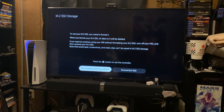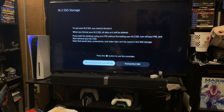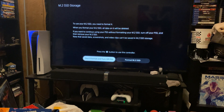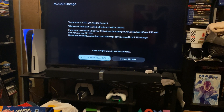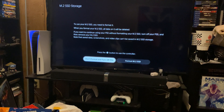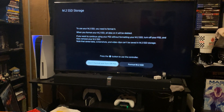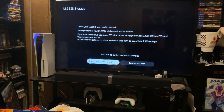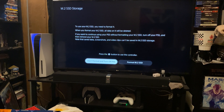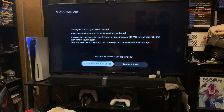Now for those of you lucky enough to obtain a PlayStation 5, whether disc or digital, the installation process is relatively the same. I will leave a link down in the description to a very helpful tutorial from a YouTube channel which has shown the installation for the M.2 SSD. I don't have a heatsink on my particular M.2 SSD, but it's only temporary for testing purposes — I'm waiting for my heatsink to arrive so I can go ahead and power the system down and install that heatsink onto the M.2 SSD in order to prevent any issues with heat dissipation.